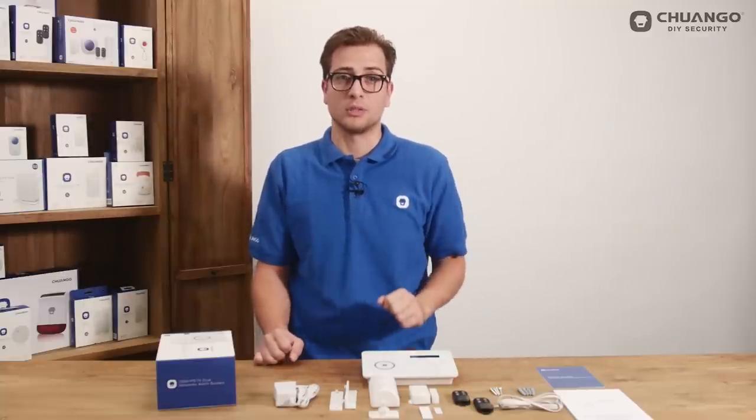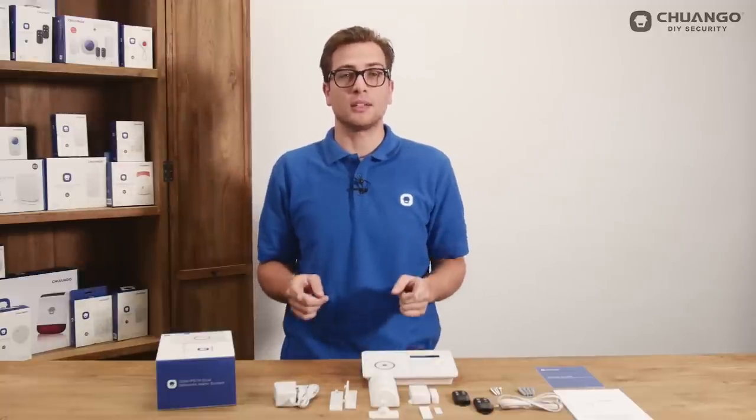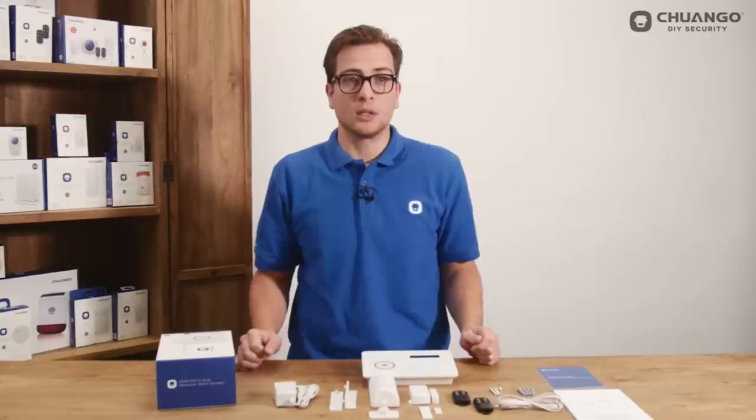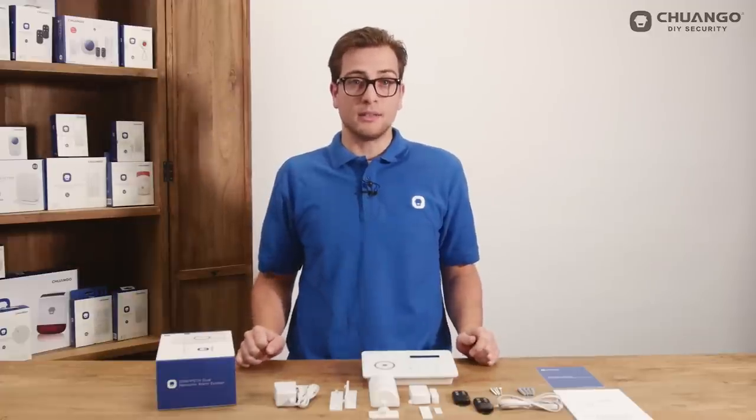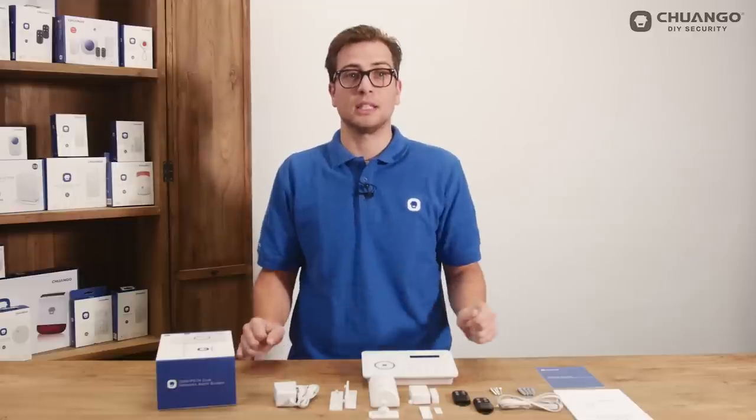The sensors can be placed in different zones. There are four zones: the normal zone, home mode zone, single delay zone and the 24-hour zone. The included PIR motion detector is by default set in the home zone, and the magnet contact is by default set in the normal zone.